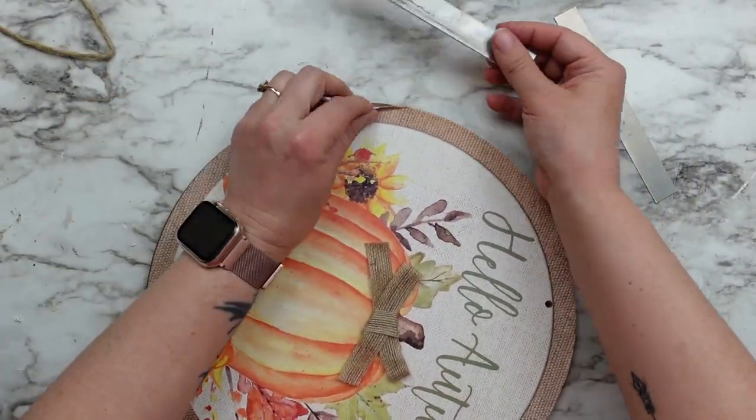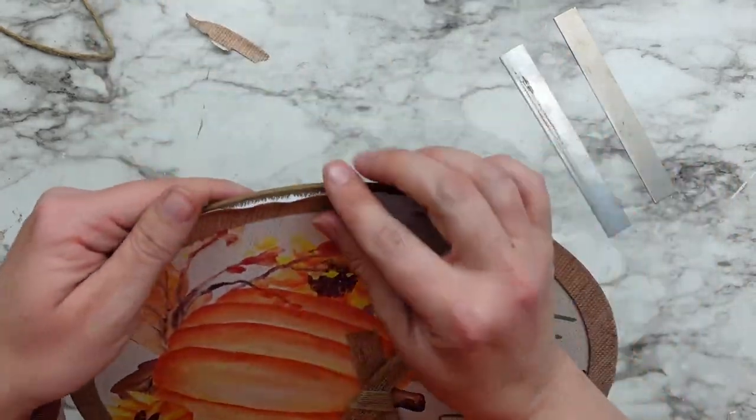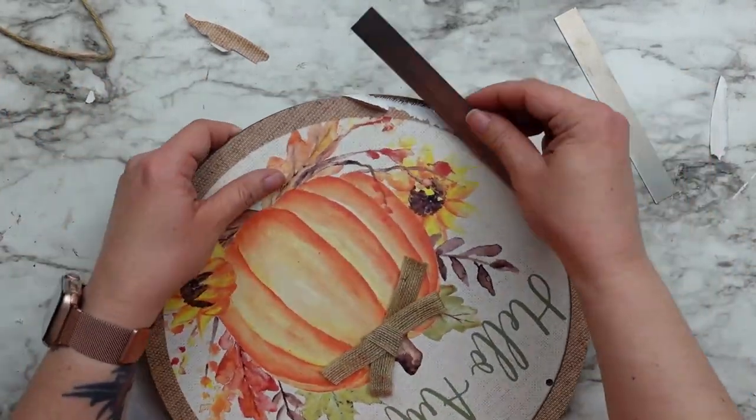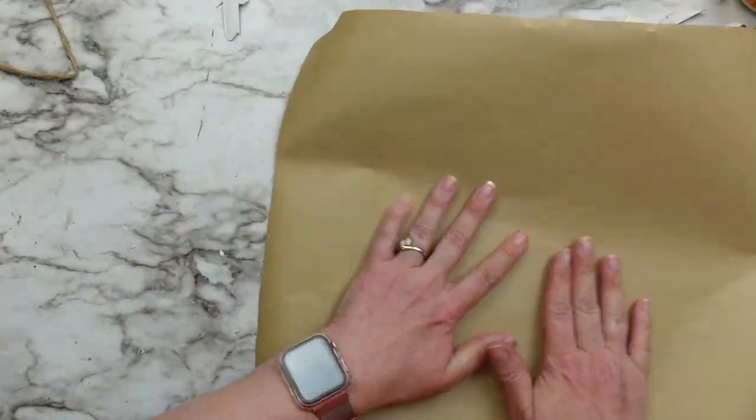For this one I got this brown MDF sign from Dollar Tree last year. I normally try to rip the paper part off the front but this one was really stuck, so instead I got out my brown shipping paper and covered the front.